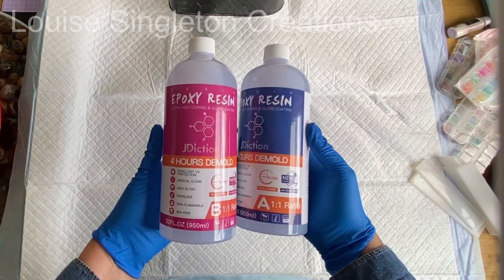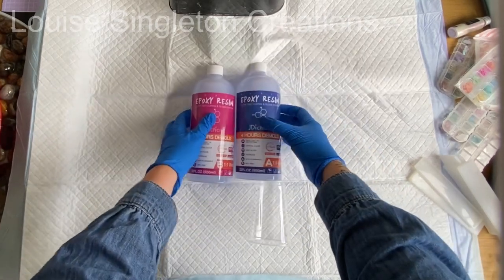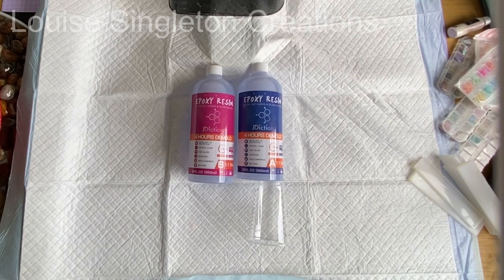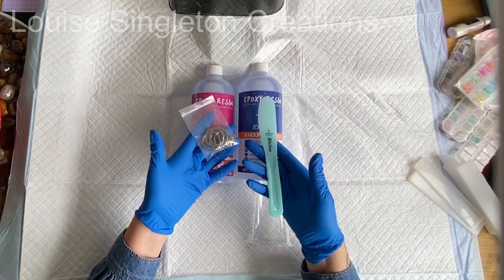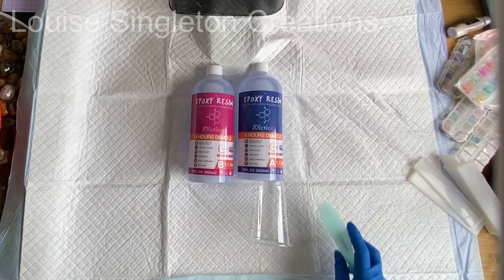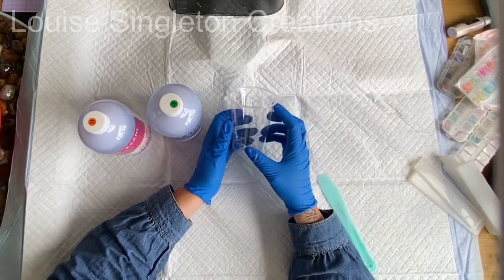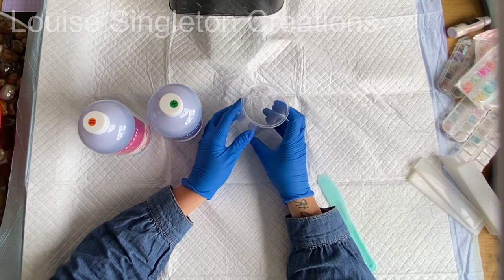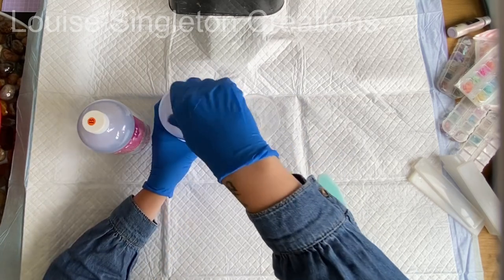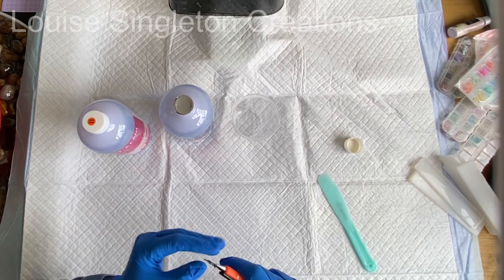Today I'm using Jade Diction's 4-hour demould resin. It's a one-to-one ratio and you measure it by volume. Over the years on social media I've seen so many questions from people saying why are my bookmarks still bendy, why aren't they curing? That's exactly why I'm using the 4-hour demould resin — because it cures faster and comes to a full cure faster. All resin poured very thinly will be bendy for two or three days, but with the 4-hour demould it's fully cured a lot quicker.